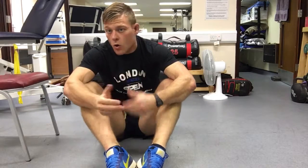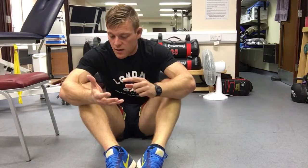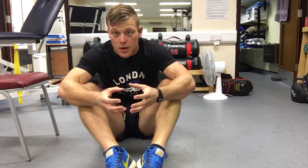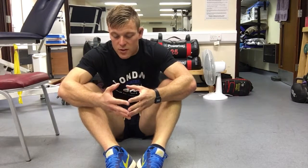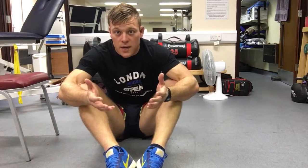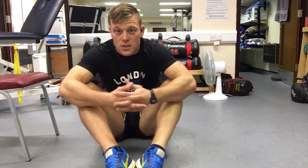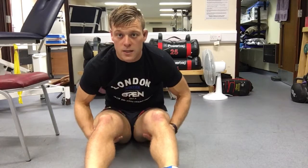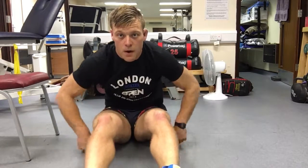You can do holds — holding for a length of time — or small pulses. Some argue the abductors work better statically so they can stabilize, but others say you should use any muscle through its full range. I think a bit of both is always good. I know a couple of lads have got some groin injuries, so if we can build this in, hopefully we can start to strengthen them up.